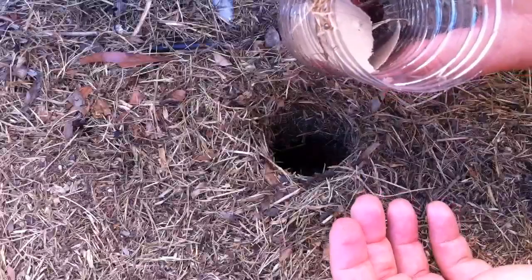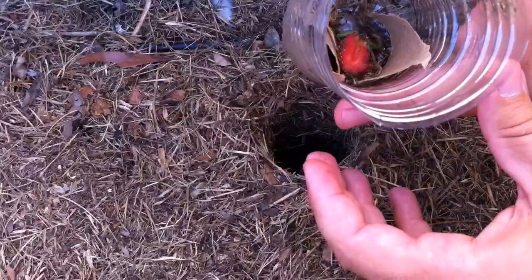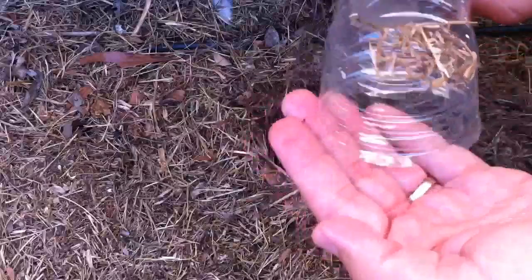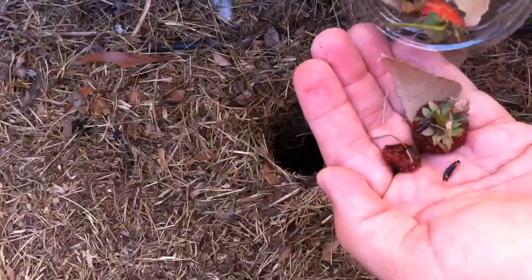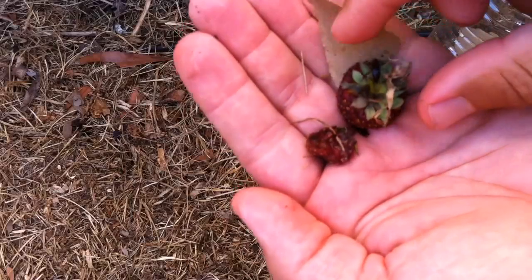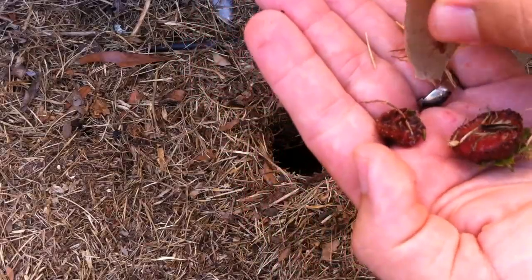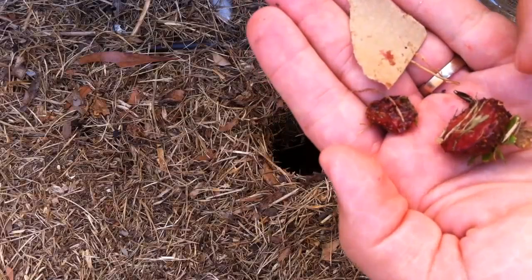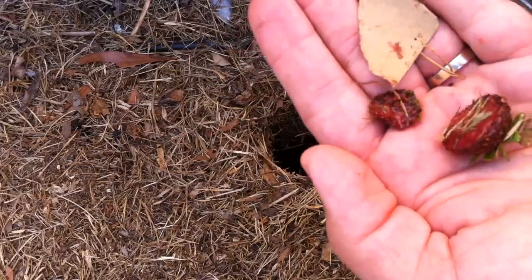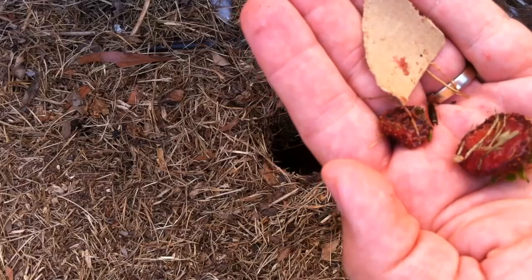I don't see anything right off the bat. I can see little bugs in there. I got an earwig — I got a couple of them in there. I don't know how many is in there, but you can take those out of the garden too. Take those out and feed those to the chickens.